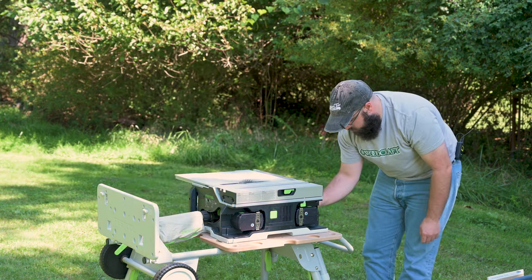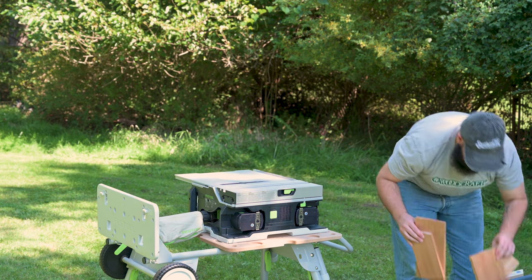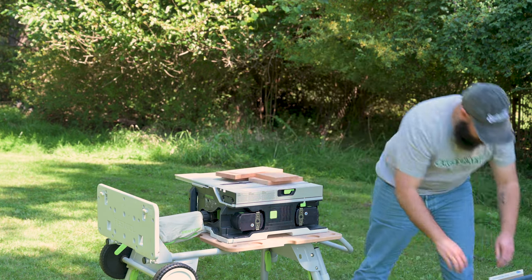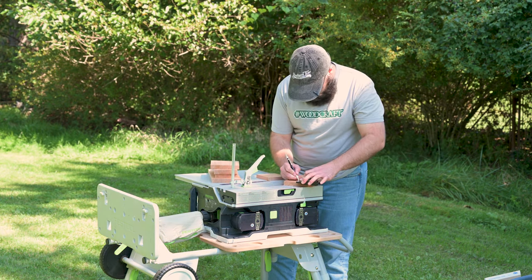Since we're outside, this is the only flat surface we have, so I'm going to start to put things away and use it as a little assembly table — don't tell Festool. We'll get all of our pieces back out, and I still need to drill some holes.